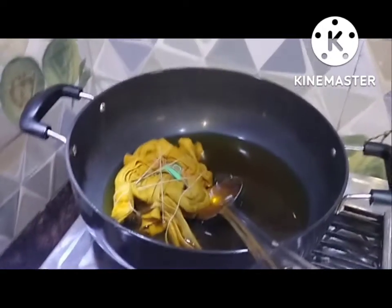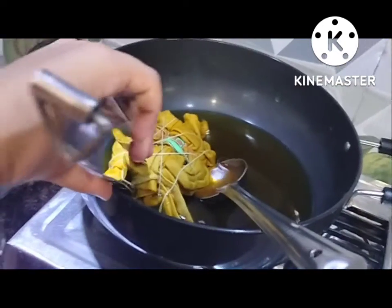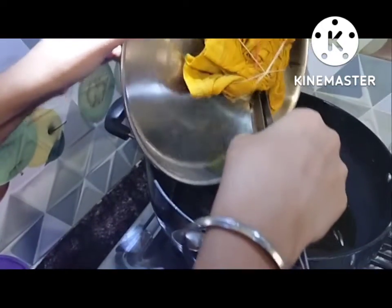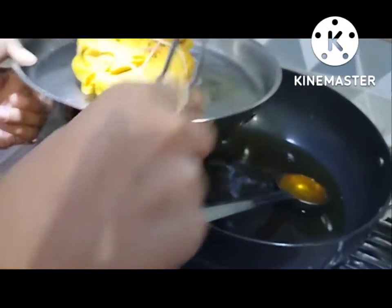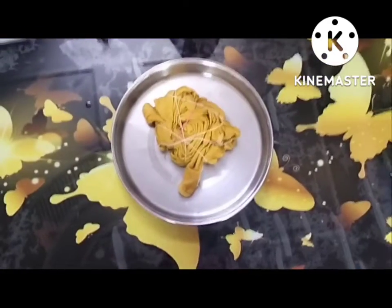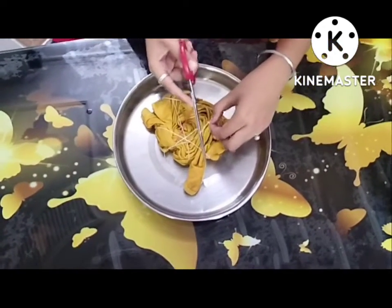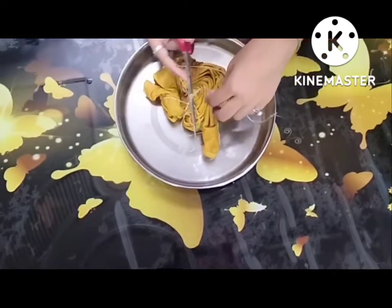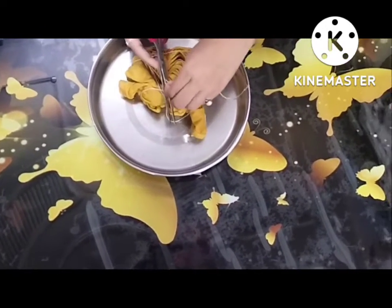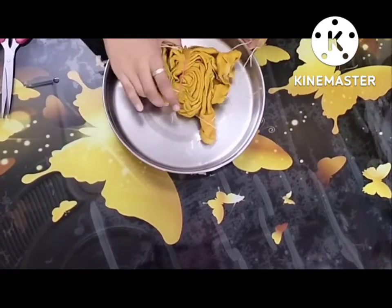I forgot to tell you the two materials — this one and this one. I was scared so I paused the video and put it in to let it dry. Now I am going to cut the thread, as I told you.